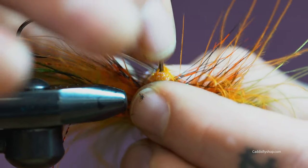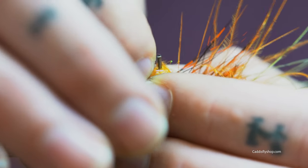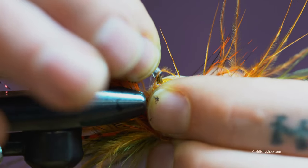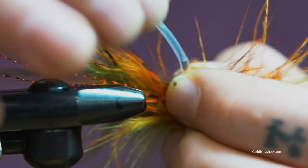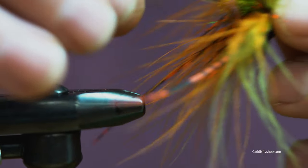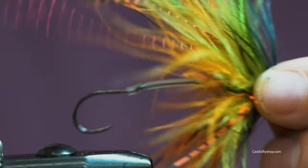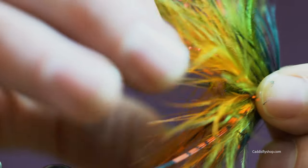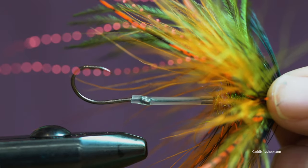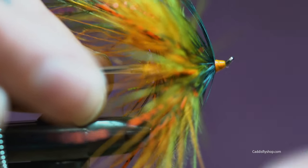We've got the end of our shank and we have this tubing — we have to get these two to marry each other. So we take it, slide the tubing up, slide it onto the end right there, and we're golden. You can either have the hook riding point up, point down, whatever you want to do. It's super easy to flip it whichever way you want it to go. I personally like mine riding hook up just because it keeps it off the rocks a little bit better. And that's the Hobo Spey.